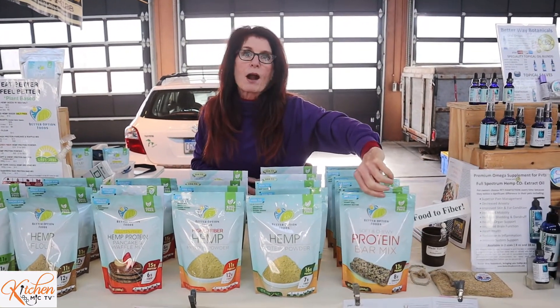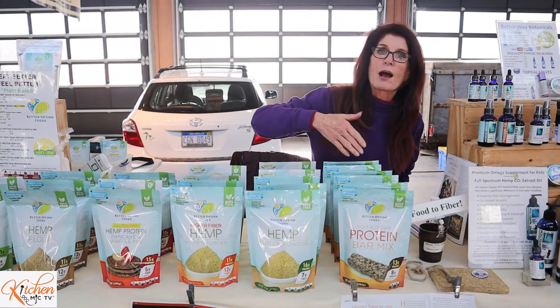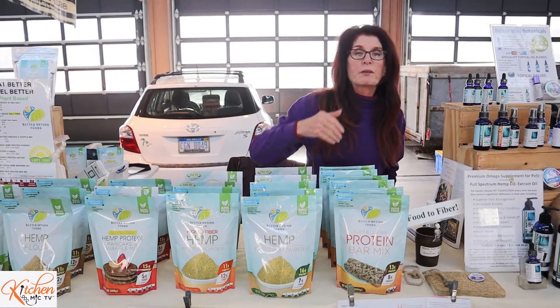This is our raw protein bar mix. This one does have dairy in it — it is one of our only products that carries dairy, thus it's not considered vegan. But you take this blend and you mix it with peanut butter and honey, stir it up, firmly pack it in an 8x8 pan, put it in the refrigerator, and you've got yourself a nice, nutritious, clean protein bar. You can also take these and roll them into balls, or dip them into chocolate to give them a little bit more of a good tasty treat that is still very good nutritionally.